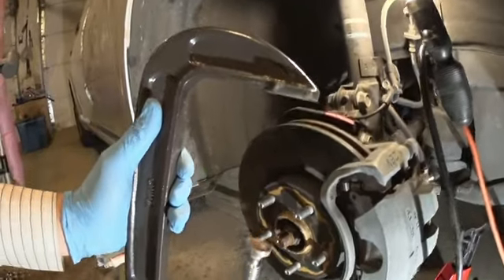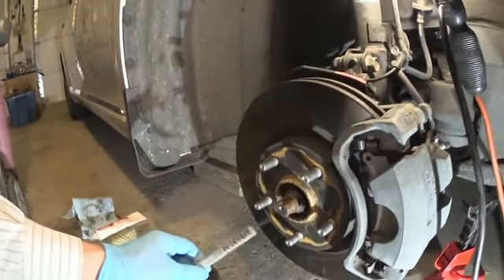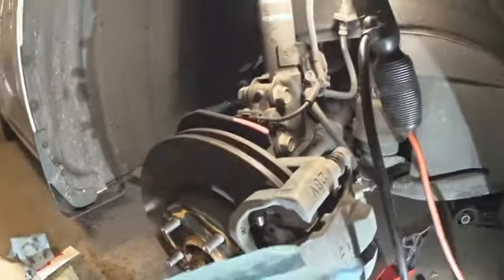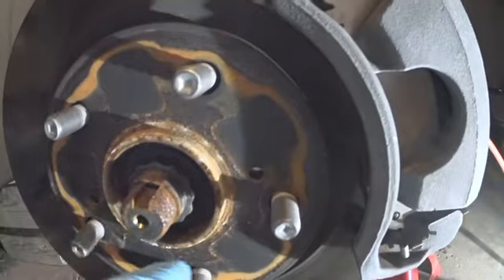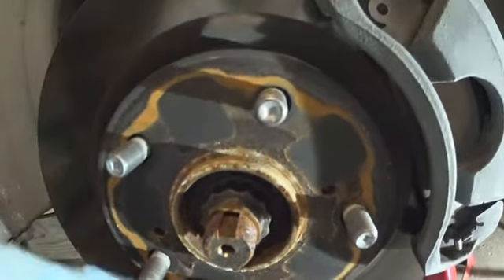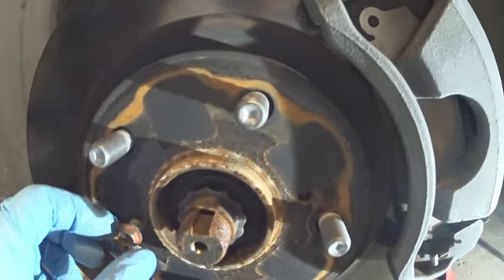You'll also need a brush to clean and remove any dust, and maybe a small screwdriver to change the brake pads. To replace the rotor, it depends how bad it's rusted — spray some kind of lubricant, WD-40 or whatever. You can use a hammer to hit it on the sides to break it loose, or use a bolt to put there. You can pick it up at your local hardware store.